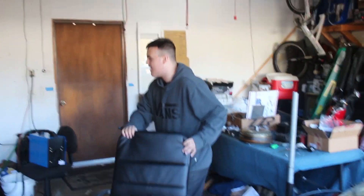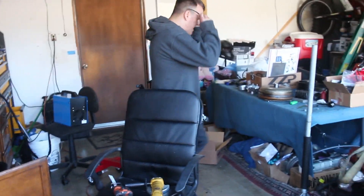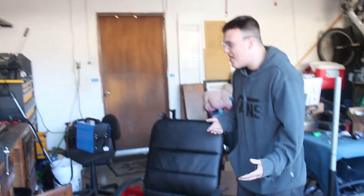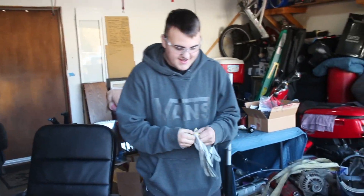Get your PPE on. I don't even know where my glasses are. Where are my gloves at? You don't need gloves. I do, that's PPE. Those glasses will be too big for you — you got them tiny hanging. That's going to protect you.